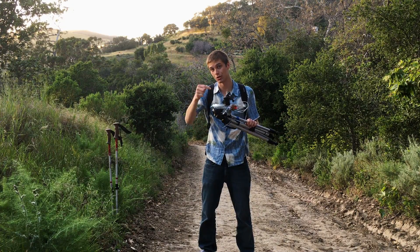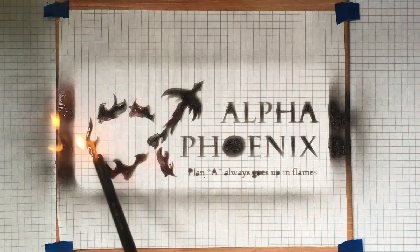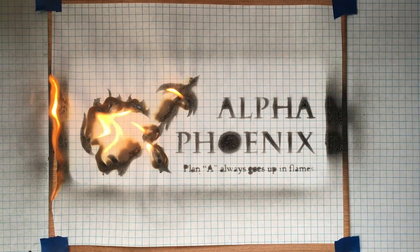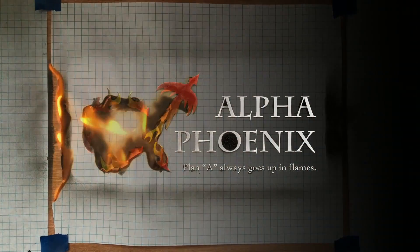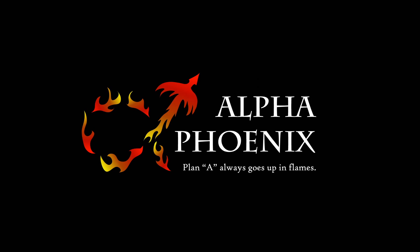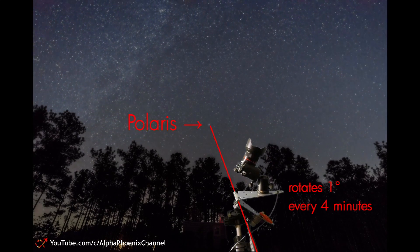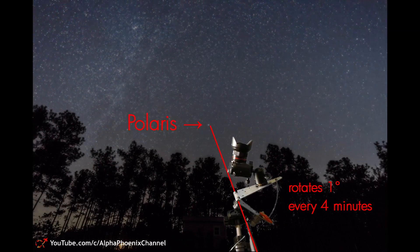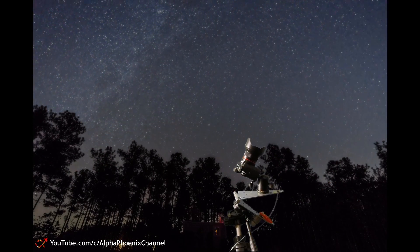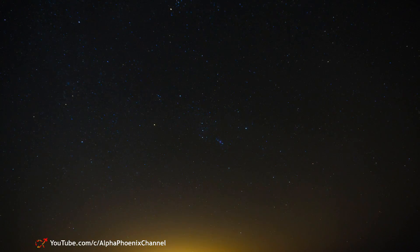That's why I built this polar tracker. A polar tracker spins the camera at the same angular rate as Earth spins — about a quarter of a degree per minute. It's not very fast, but it makes a huge difference. From the camera's perspective, this means that the stars don't move, but the ground does.